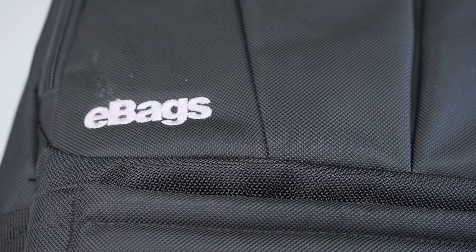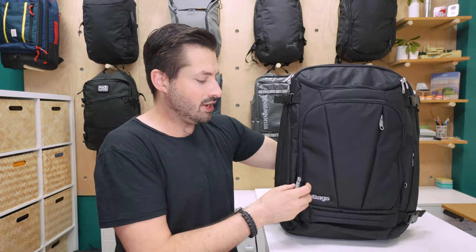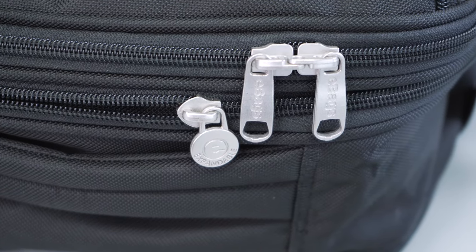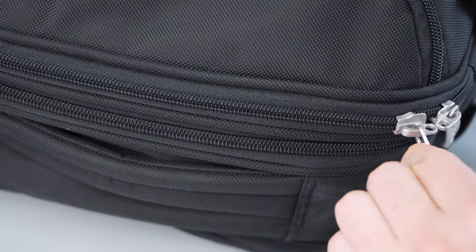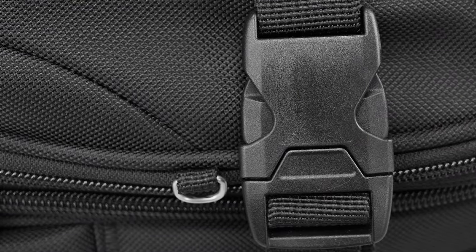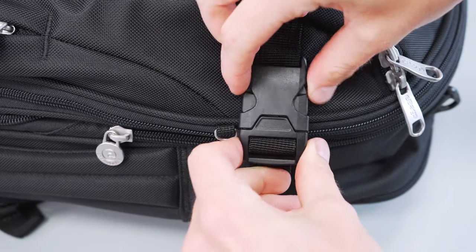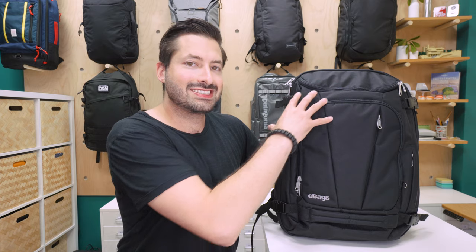From a branding perspective, there is a large gray embroidered eBags logo at the bottom, and there are a ton of eBags logos on the zipper pulls as well. To wrap up the rest of the materials, we have some Zoom zippers, which are lockable on the exterior, and YKK buckles on the compression straps that are really easy and satisfying to buckle. We also have polyurethane for additional weather resistance. All the materials on this bag are pretty decent, but with the exterior and the interior liner, it kind of has a bit of a cheap feel to the bag overall.